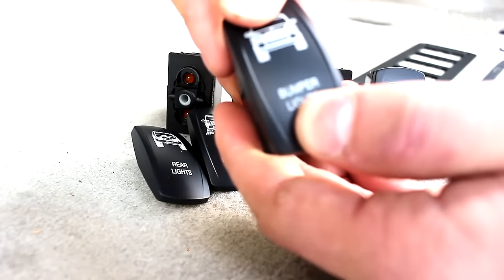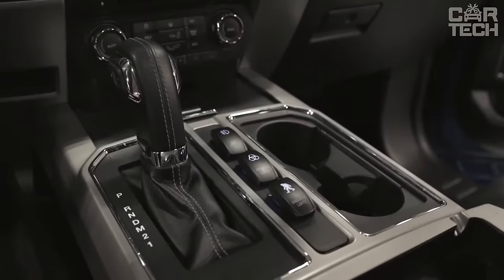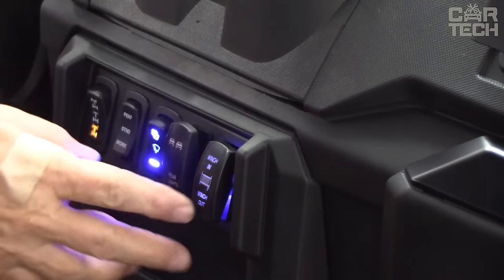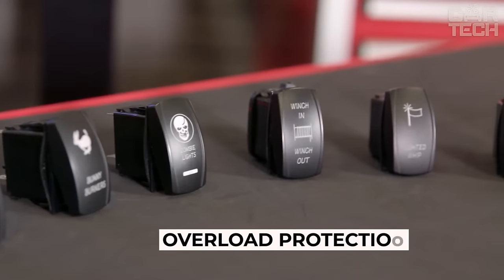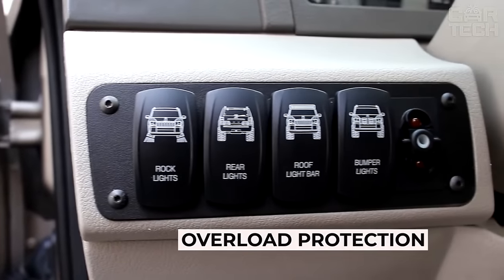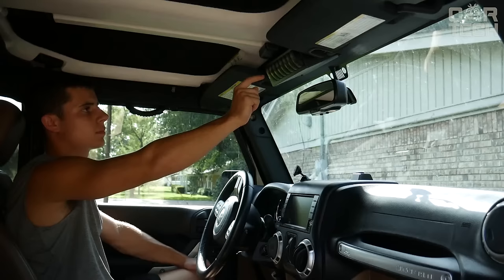Rocker switches for operation with 12 and 24-volt networks. A wide range of special images allows them to be used to control the main or additional equipment in cars, trucks, buses, tractors, or special equipment. Each toggle switch is provided with protection against network overload. To facilitate readability of information from the toggle switch, it is illuminated with two LEDs. Delivery set: one toggle switch. You need to specify the image you need.